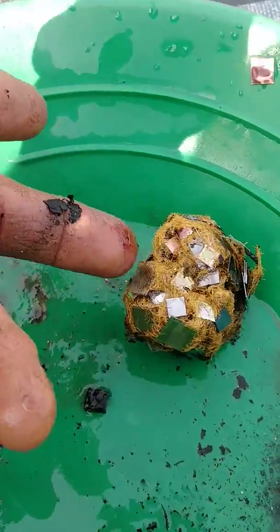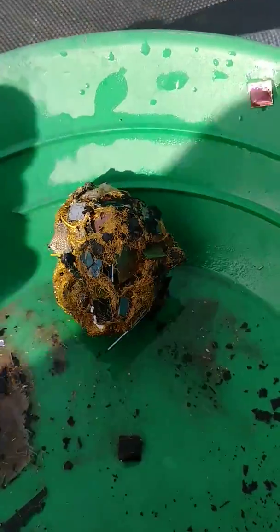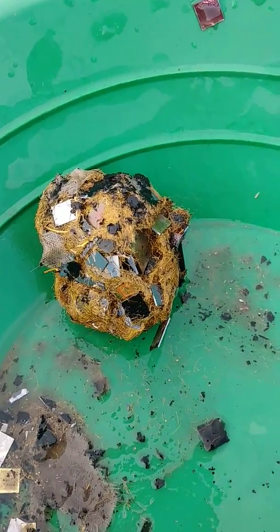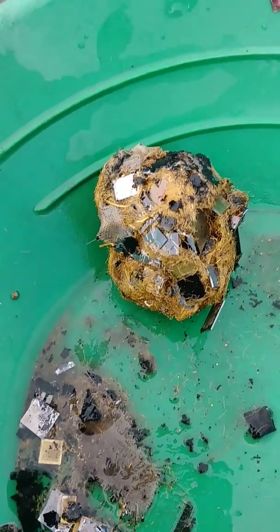Yeah, it's a nice clump of gold there — for about 45 minutes to an hour of work. Thanks for watching guys.